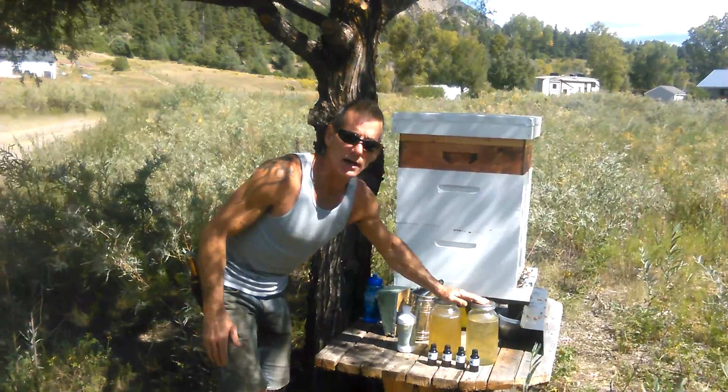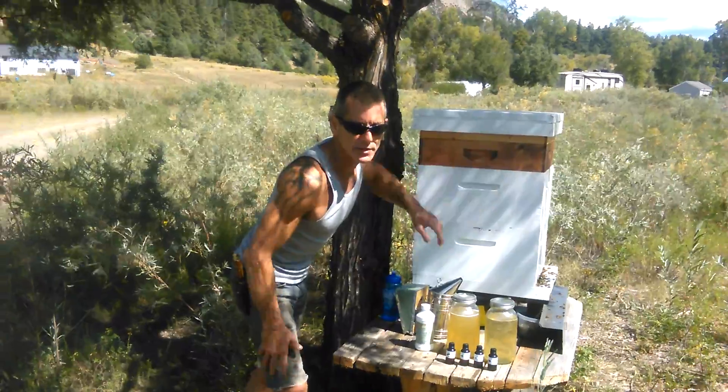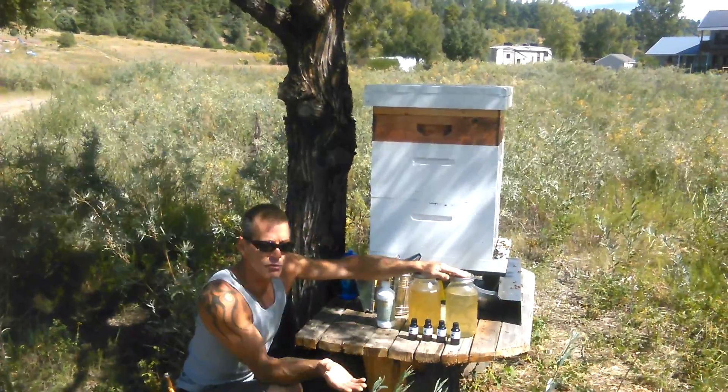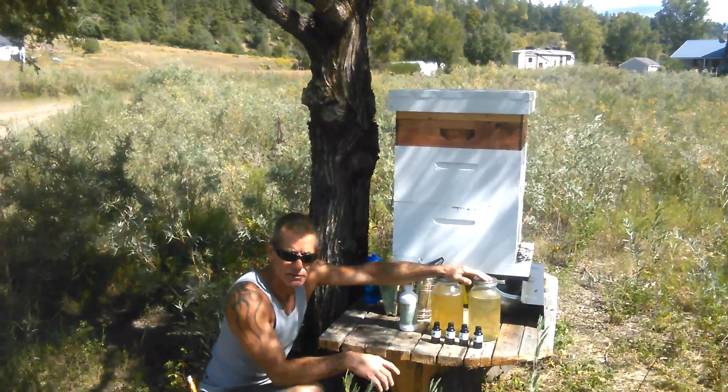We're going to put some syrup on the hive today right above the Ross Round, just to make sure they've got enough nectar to put in there. But I want to tell you and show you what we put in our syrup. This comes right from the Fat Bee Man — if you don't know him, look him up on YouTube. He's awesome and he'll give you good stuff.